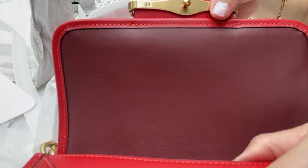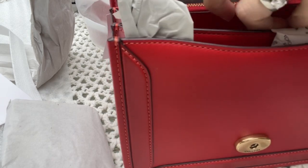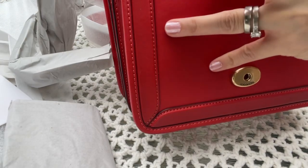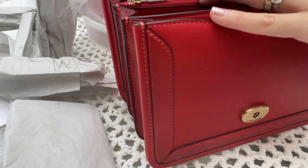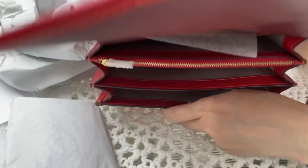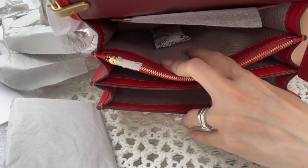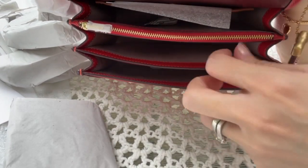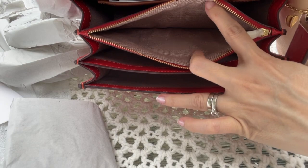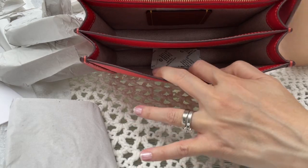Let's open this up. It has three compartments — very generous: one on the front, one in the middle, and one in the back. Three main compartments plus one zip compartment, so a total of four. The inside is lined with fabric — I think it's a jacquard-lined fabric.